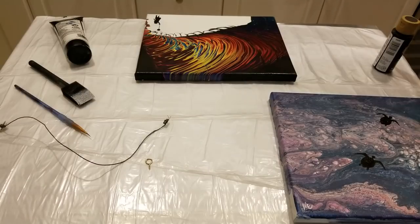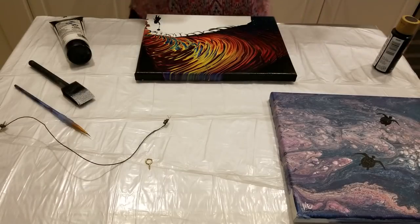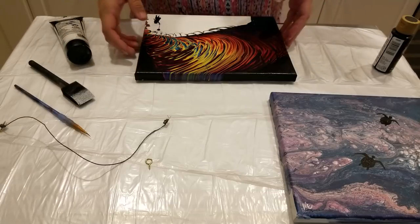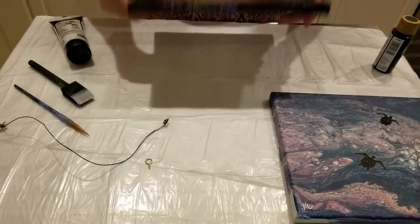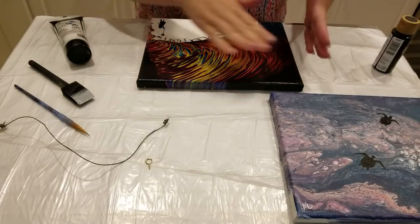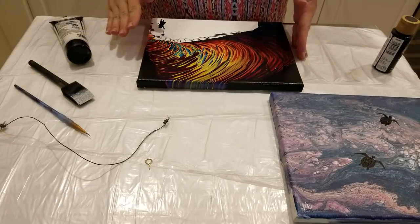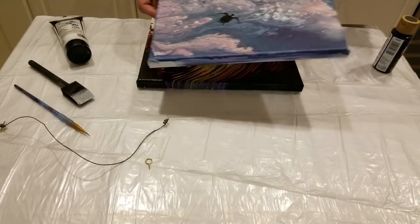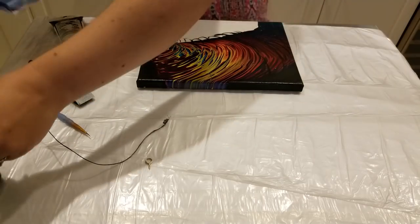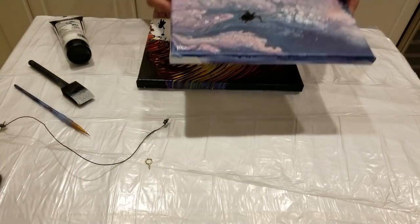Hey guys, welcome back, Mixed Media Girl here. Today I'm going to answer the most common questions about how to finish my paintings. I have gone over in previous videos how I seal my paintings, so we're not going to go over that today, but the other common questions are how do I sign it.